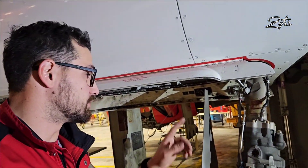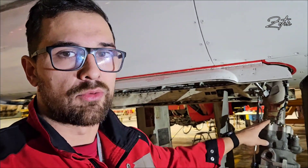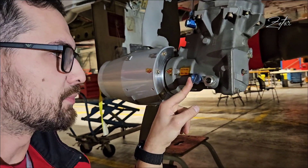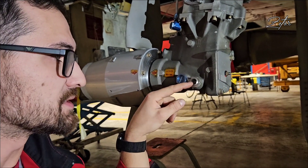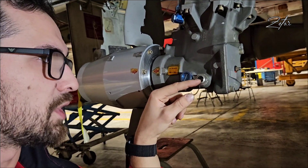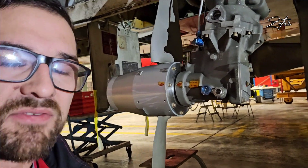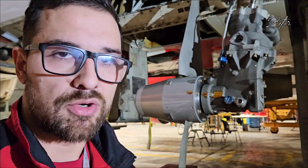Hey everybody, in one of my previous videos I showed you how to test a Ram Air Turbine and today I would like to show you how to inspect and service oil level in the gearbox. This is a gearbox housing — here you have the filling port and here you have the side glass. Inside the side glass you can see the volume of the fluid which is inside. Here we have it exactly as we need it, at the half of the side glass, but if it is below you need to service it, and that is what I would like to show you today.